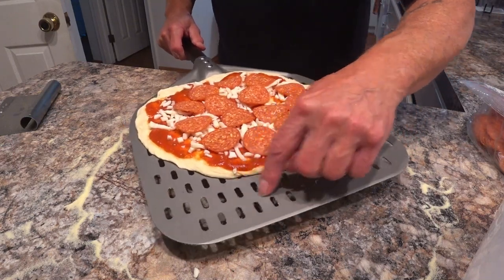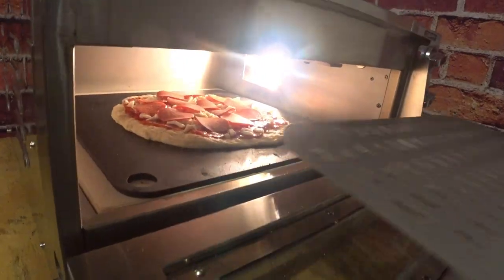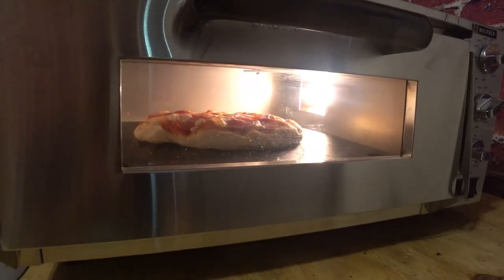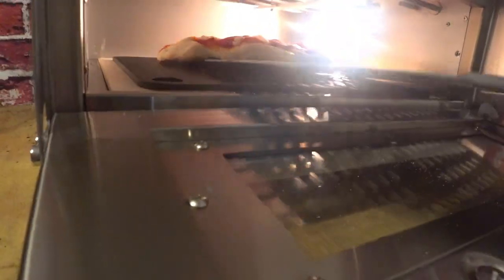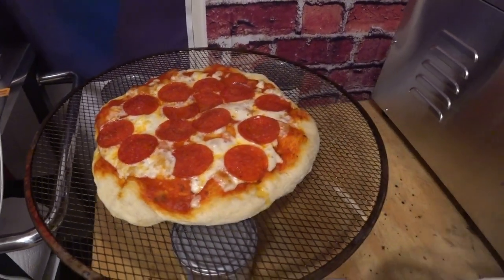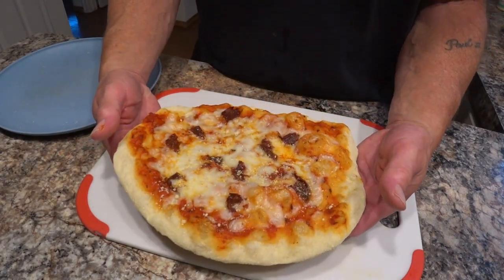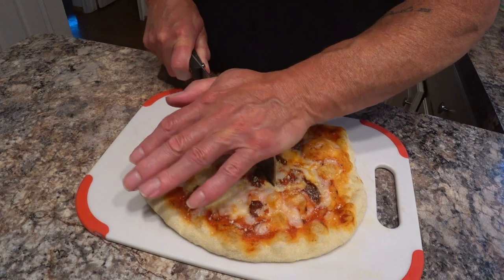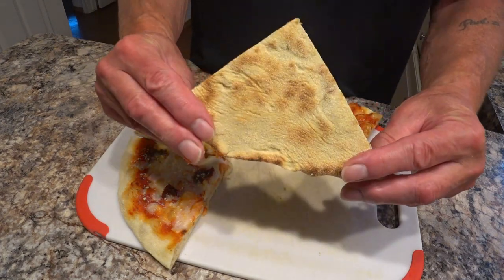Nice thing about this peel — with these holes, it kind of knocks off that excess flour. I think I'm going to declare this one done. She's done. Sun-dried tomato, lightly cheesed, lightly sauced. It's cold already.